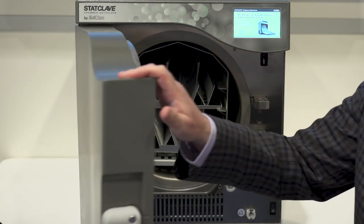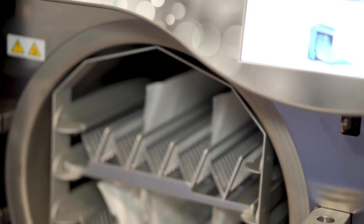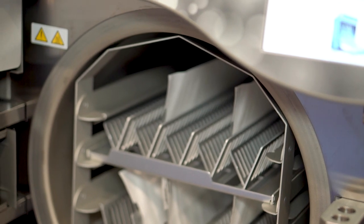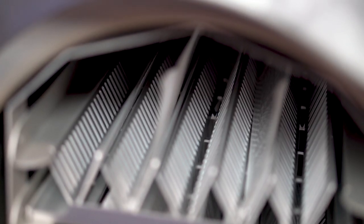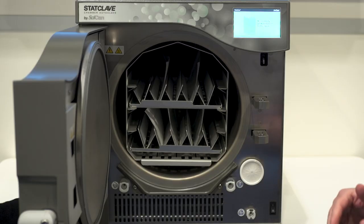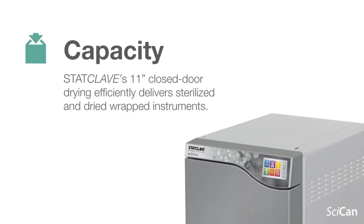Internally, we have a large 11-inch chamber, so a lot of capacity. It comes with a lot of furniture. Here you can see racks for pouched instruments. It comes with dividers to do cassettes, and also mesh trays to do just laid out loose instruments. With an 11-inch chamber, we can get a lot of capacity in there.